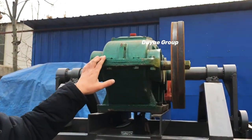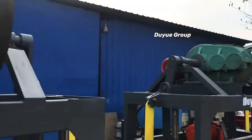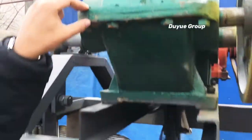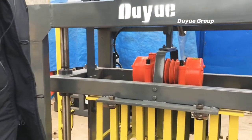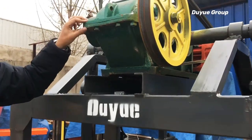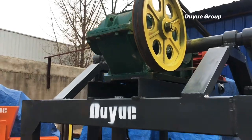Here we have the gearbox. Before you start to use the block machine, you have to remember to fill it with gear oil using this fill point — approximately seven kilograms of gear oil — so that the gears and bearings will get smooth lubrication. If you forget, the gearbox may be broken after just one week of use. It's very important.